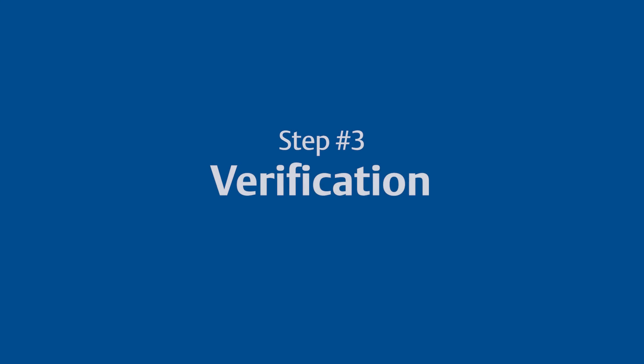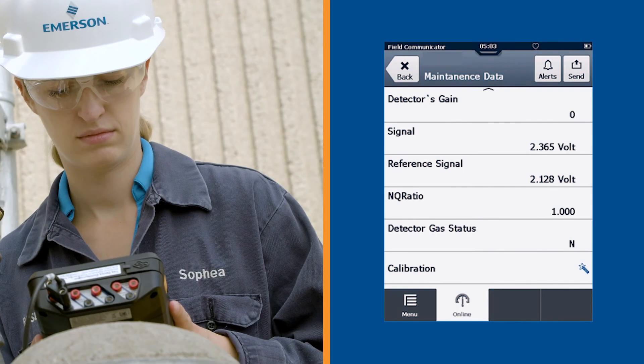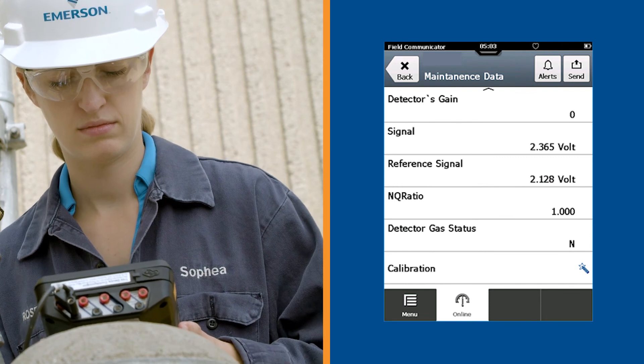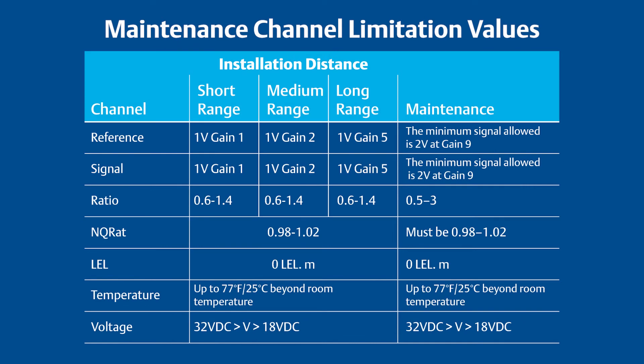Now let's move to the verification stage. On the HART maintenance screen, you should verify that the signals are within the specific range for the signal values table as listed in the manual. We recommend you record these values to compare at your next periodic maintenance check.